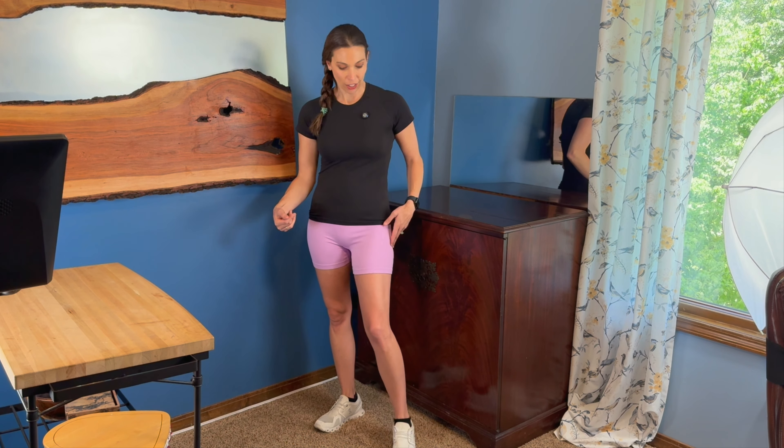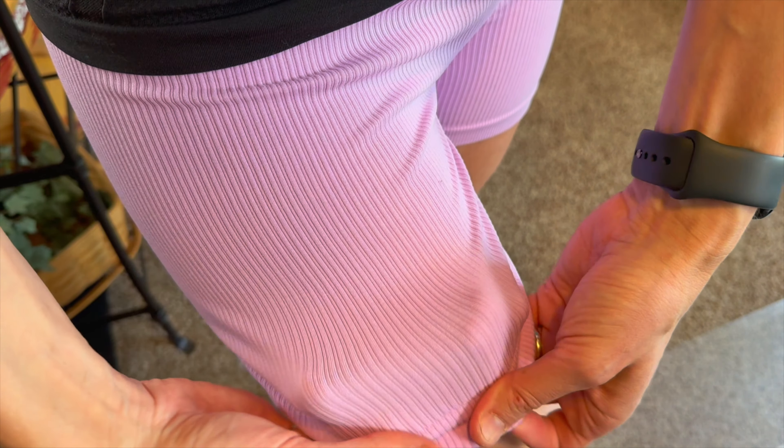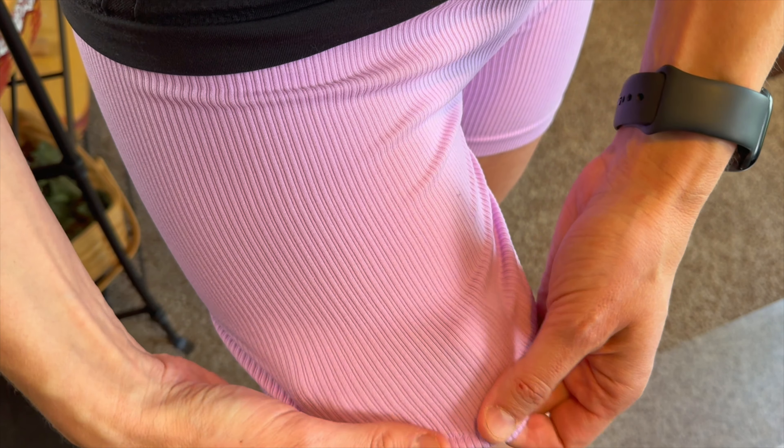Bringing them in close so you can take a look, but they would go good with all sorts of different outfits. Here's the material up close — as you can see, it has a ribbed feeling to it. On the inside it is all nice and soft, so you can't feel that ribbed texture on the inside.